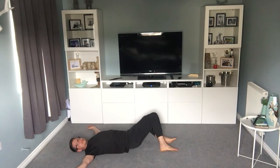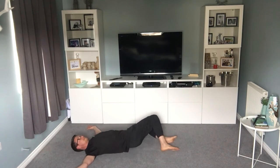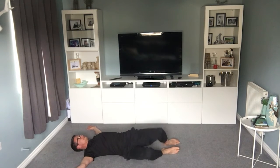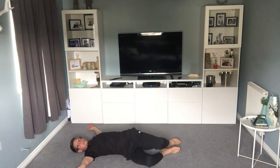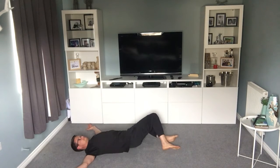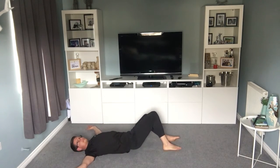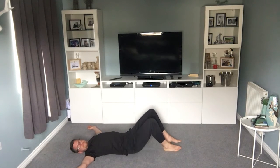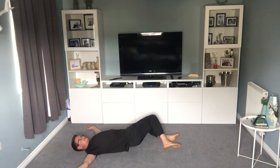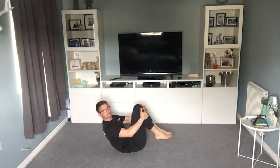Make sure your shoulder blades are planted and your breathing is nice and relaxed. 15 seconds left. Nearly there. And then your next one — just wrap your hands around your knees and just rock.